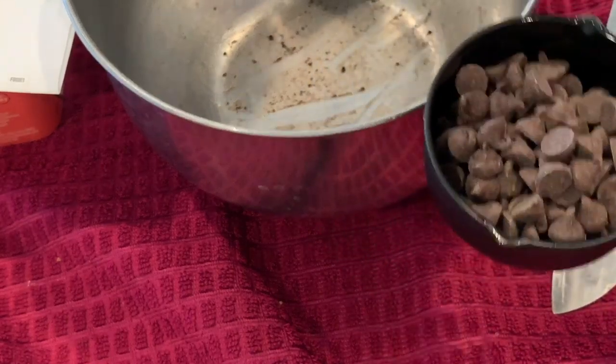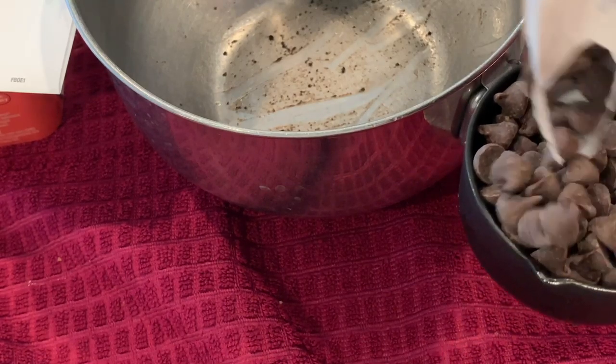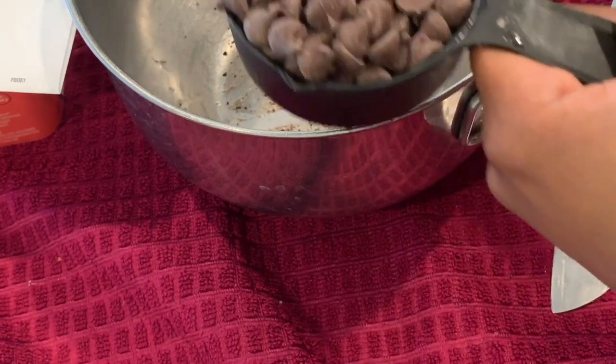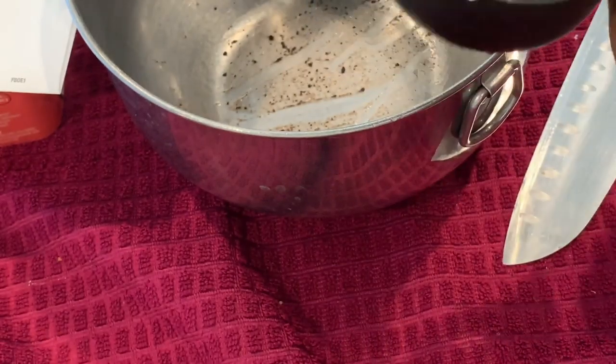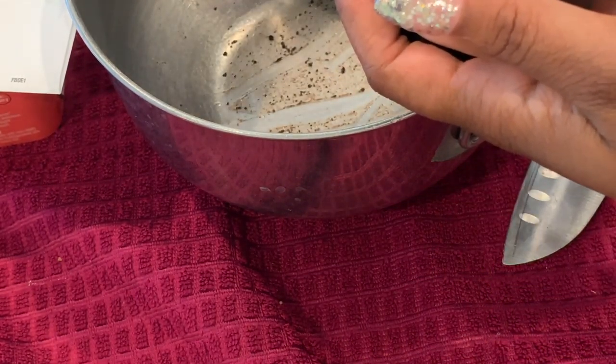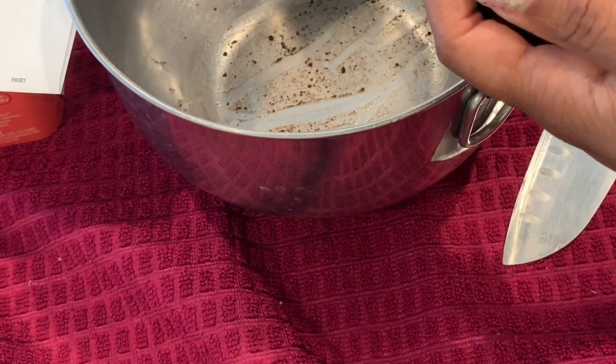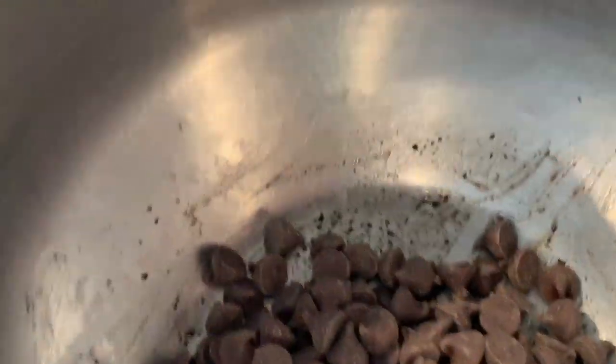I have to melt it down over a water bath. I'm going to use the same bowl — I don't want to just throw them in the bag. I'm going to take these over to the stove.